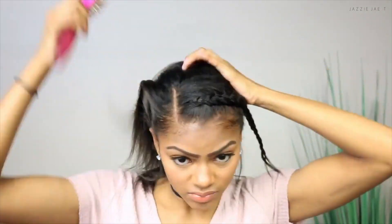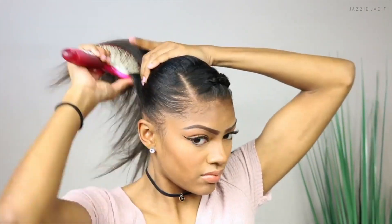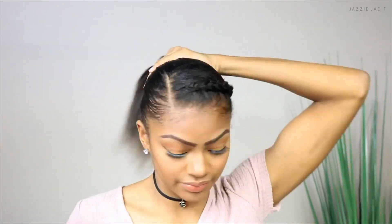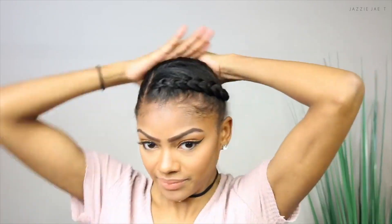After the braid is completed, I go in with my paddle brush and brush my hair upwards into a ponytail. When the ponytail looks nice, I go ahead and add the tail of the braid into the ponytail before I secure it with my ponytail holder.